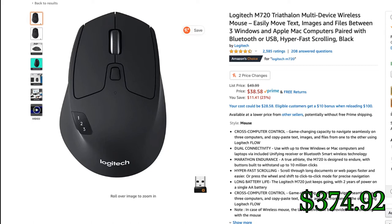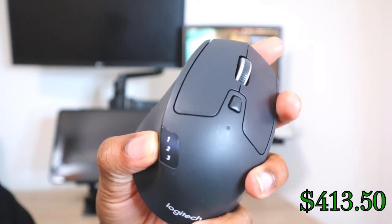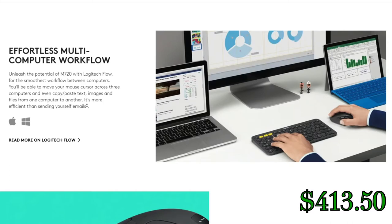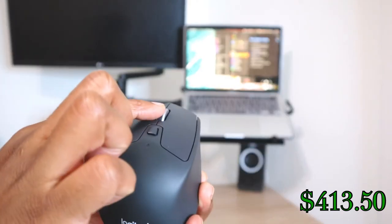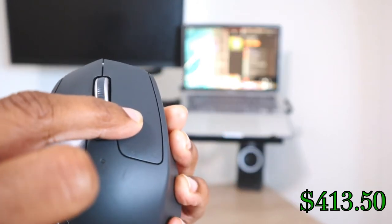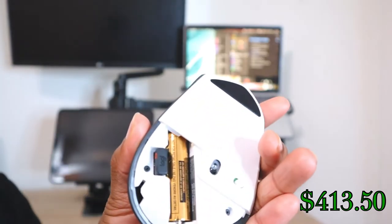I was able to get the Logitech Triathlon M720 for only $10 more than the Pebble, and it's on sale on Amazon right now for less than $39. Not only does it connect to three devices like the K380 keyboard, but it has six customizable buttons and works with the Logitech Flow system, where you can copy and paste files across different devices. Being able to change the volume by pressing buttons on the side of my mouse and closing windows with a click of a button is very convenient. The mouse clicks are on the louder side, but its more ergonomic design and increased capability make it the better mouse overall.